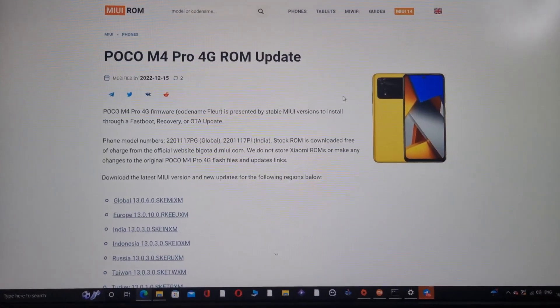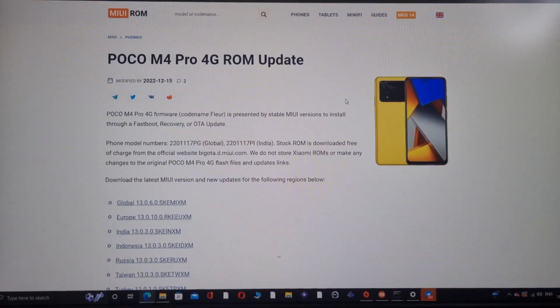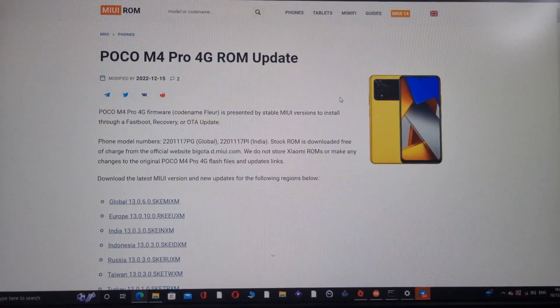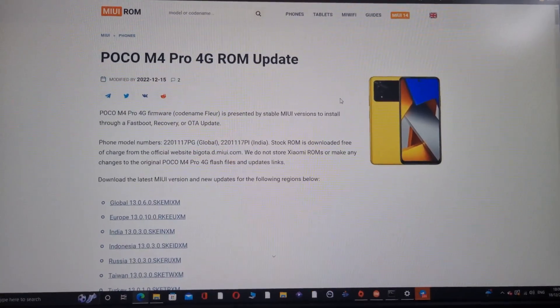What's up guys, welcome back to my channel. Sorry for the late video. I just want to show you guys how to install LineageOS 18.1, which is very stable, on your Poco M4 Pro device.